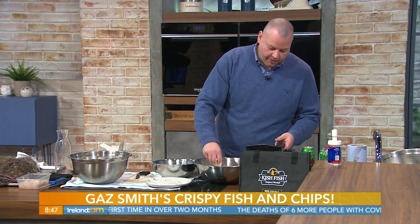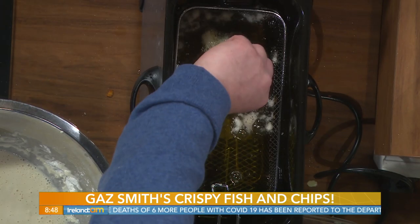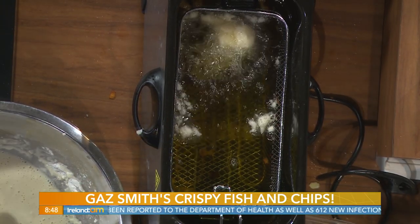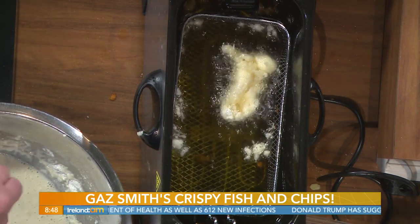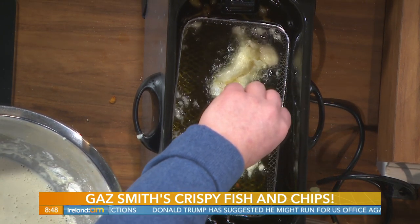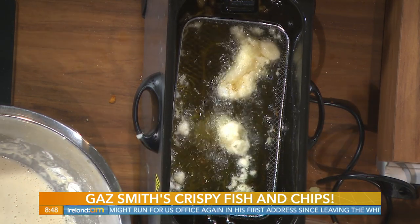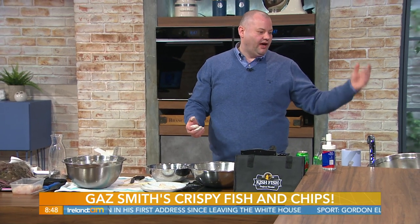So the aim is, once it goes in, you give the fish a light feathering as you're placing it in. You can see that is almost bubbling inside now, and that's what's going to make it nice and light and airy. Once the batter cooks, it starts to steam the fish from the middle, so you've got this beautiful crispy batter and the fish inside is nice and juicy and fresh.